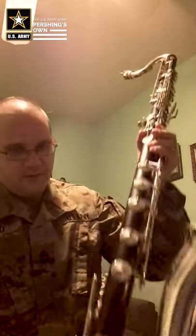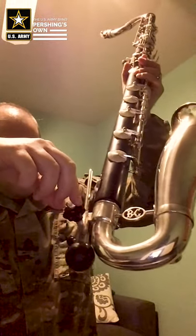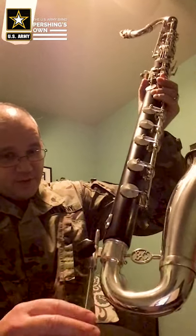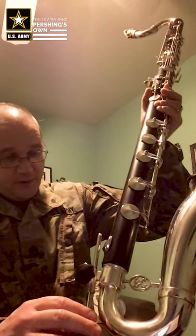We talked about attaching the floor peg earlier — now let's talk about adjusting the height. There is a little knob here. Each one's a little bit different, but loosen it and the peg slides in and out. It should rest on the floor, bringing the mouthpiece to where it's level with your mouth so you don't have to hunch over to play and you don't have to stand up too high to play.